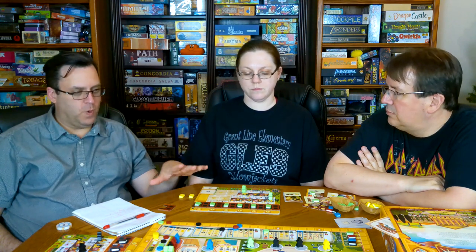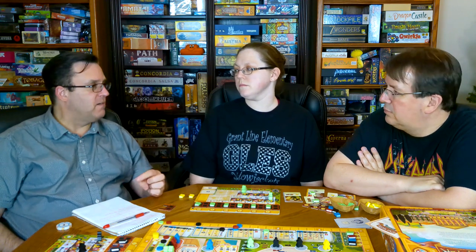I'm going to give the rules a 7 — it's okay but not great. Every time we've played, we've had to reference them. There's no cheat sheet, and I'm not sure you could make one efficiently enough to adequately cover all the iconography in this game.